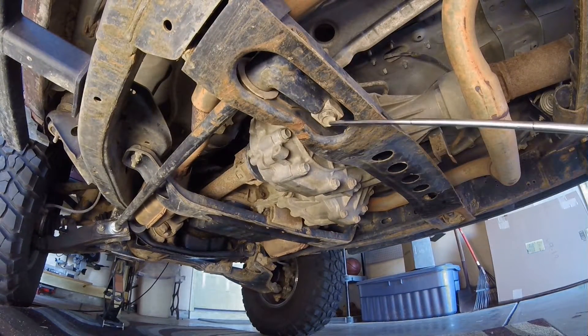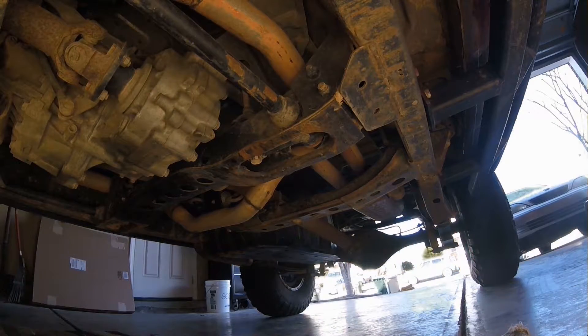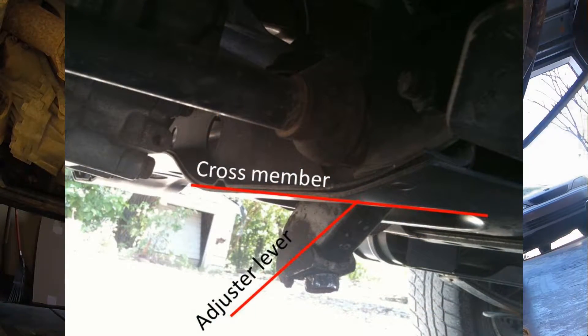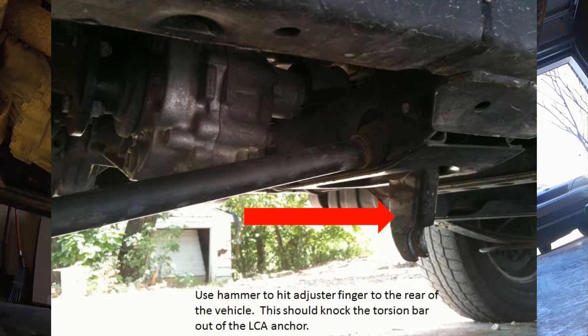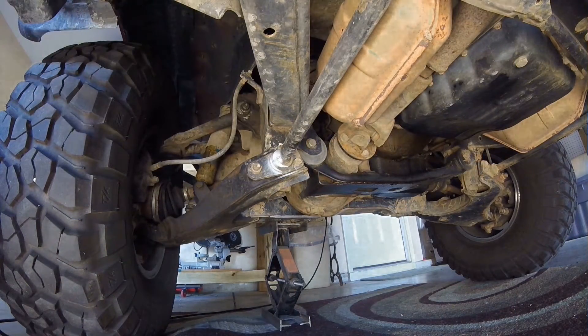Laying on your back looking up at the adjuster bolt head, start loosening it. This camera angle is from the front of the vehicle looking backwards. As you loosen the bolt and it starts to drop down outside of the cross member, go ahead and remove the hardware. Once the hardware is removed, take a hammer and hit the adjuster lever straight backwards toward the rear of the vehicle — a few swift hits with the hammer will drop this end of the torsion bar straight out of the anchor. You may need to use some PB Blaster or other penetrating fluid to make it a little bit easier.